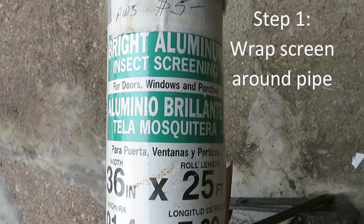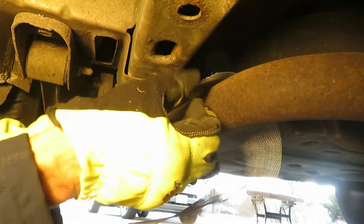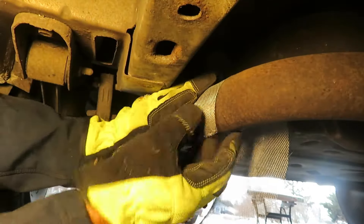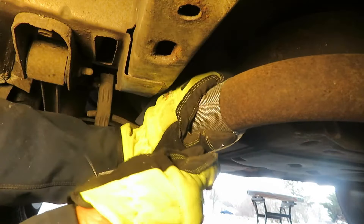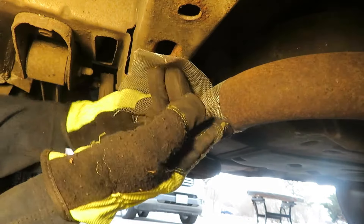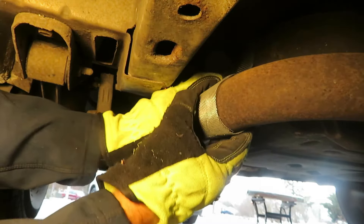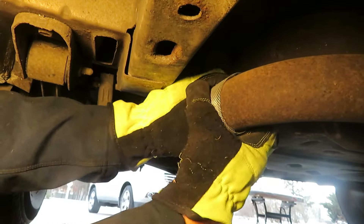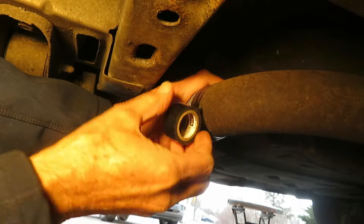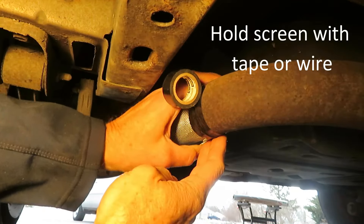I'm going to wrap this window screen around the repair area to strengthen it further. That opening on the other side is kind of wide — if you just tried to put the epoxy right over that, it might not stick well. The screen gives it something to adhere to over the opening. This tape is temporary to hold the screen in place during parts of this process.